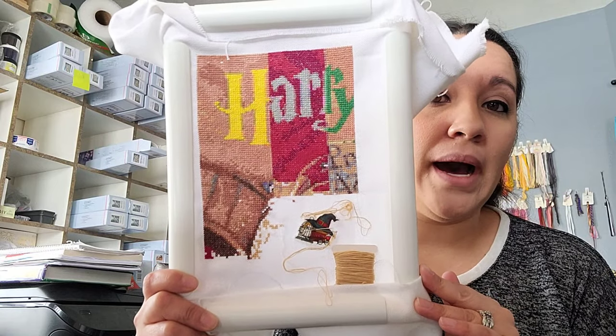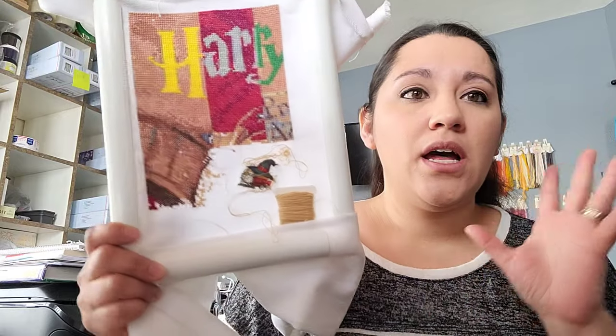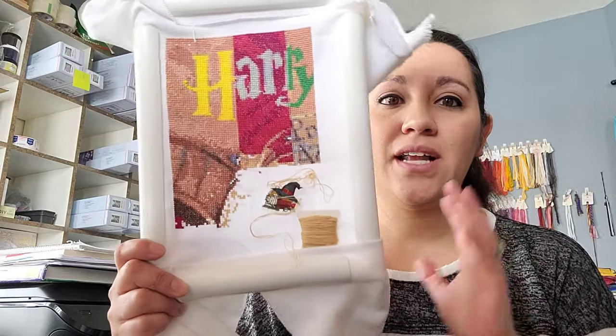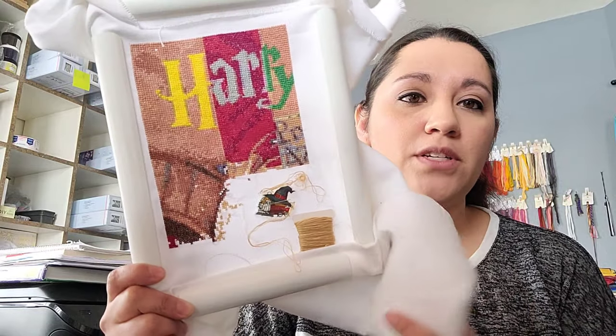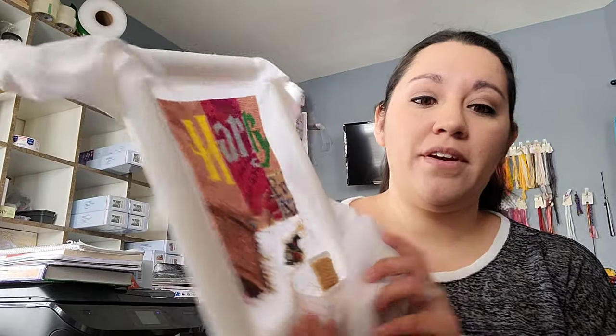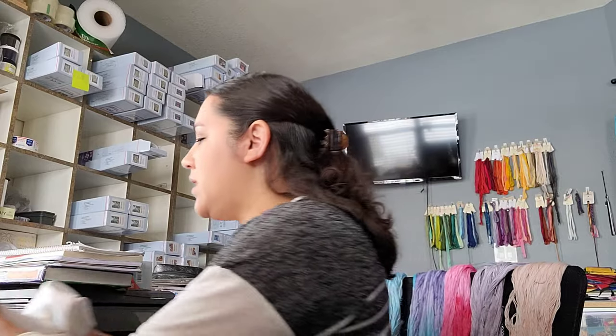I am so happy with the way this is coming out and I can't wait to get it out again. This year I really want to work on a lot of my full coverage pieces. It's one of my very favorite pieces — it's from Fox and Teacup Designs on Etsy, and I'm stitching it two over two on 28-count evenweave. I absolutely love it.